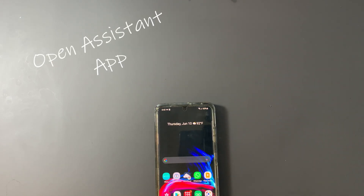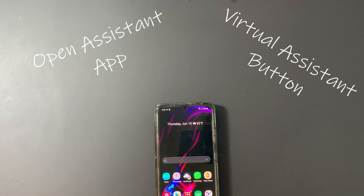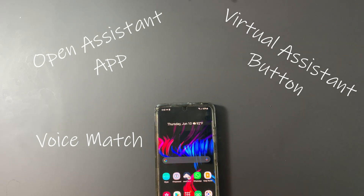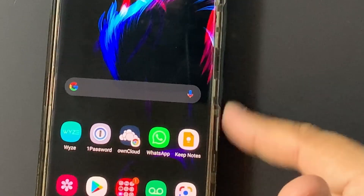You can download the Google Assistant and launch it three ways: whether that be opening the app like you would on an iPhone, programming a virtual home button to activate Google Assistant, or you can enable Voice Match — and they all get the job done. But I always felt like my side button right here was missing its true purpose.